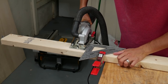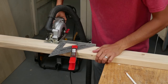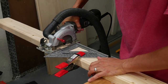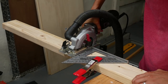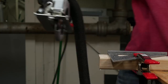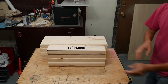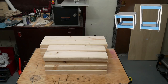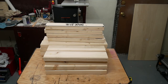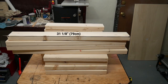I cut the 2x4s into smaller pieces with a small circular saw. I used a speed square to keep the cuts perfectly square. There are a lot of ways to cut 2x4s — this is just the way I've done it before and it works for me. I ended up with eight pieces that were 21 inches long and eight pieces that were 17 inches long. These pieces were used to make the top and bottom frames of the carts. I also cut four pieces that were 18 and a half inches long for the legs of the shorter cart, and four pieces that were 31 and one-eighth inches long for the legs of the taller cart.